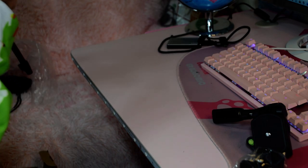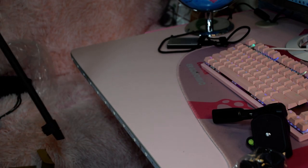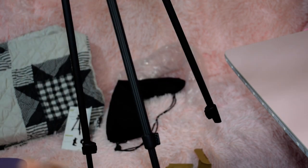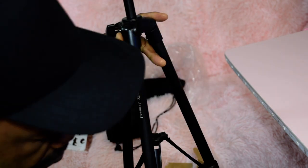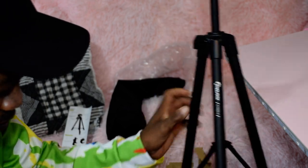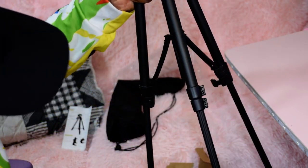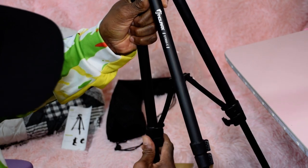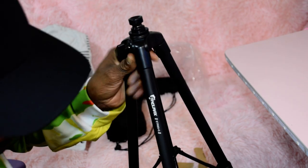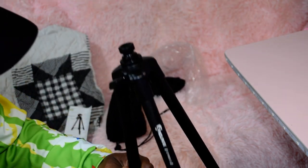It extends a lot. Stay put — lock that in right there, lock that in right there, lock that in right there. That one locked in right there. This one will stay.